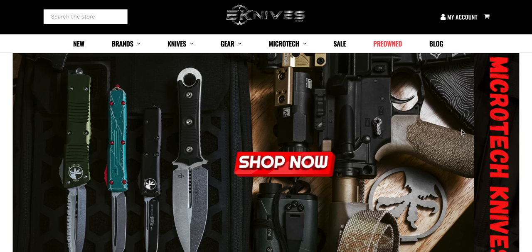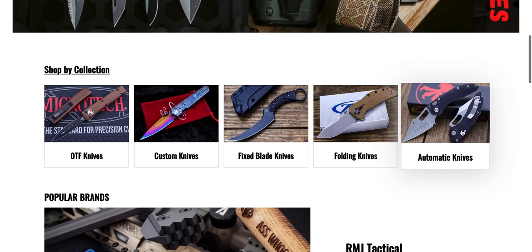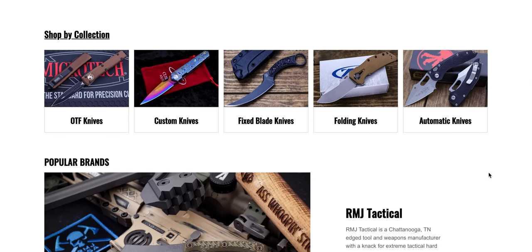What's going on YouTube? Metal Complex here and today we're going to be taking a look at some awesome new stuff available at eKnives. Many of you are I'm sure familiar with eKnives. I've been shopping with them for quite a few years, actually a couple of years before I even started the channel. I'm really happy to now be an affiliate of eKnives.